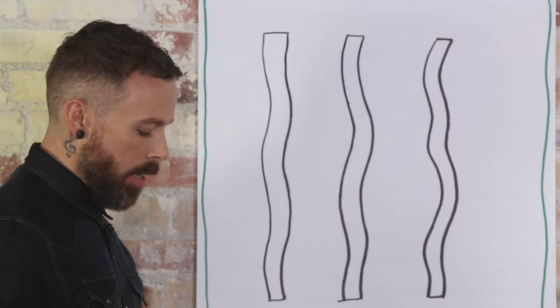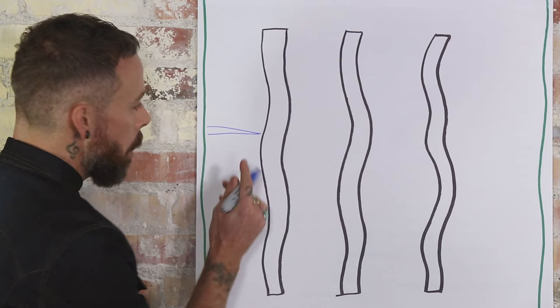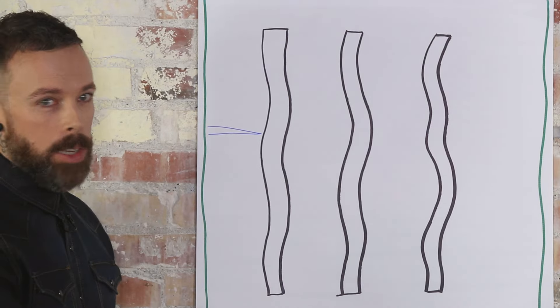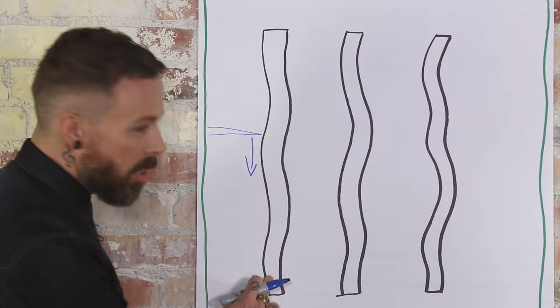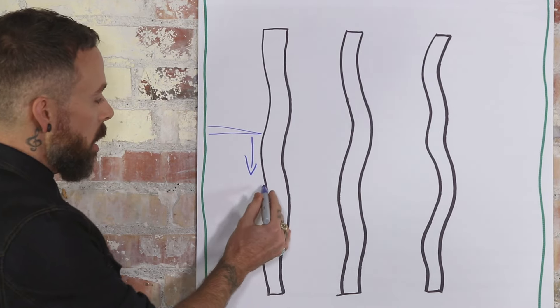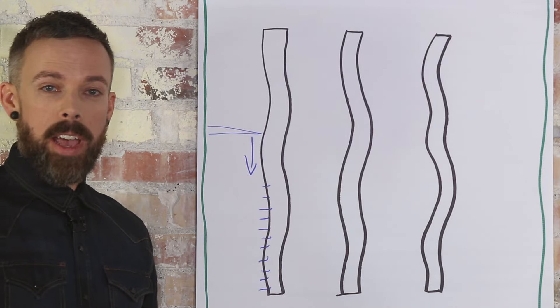The first thing that happens a lot of times is if the razor comes in and it's too perpendicular to the hair strand — if it's coming in almost at a right angle to it — as that razor blade comes down the surface of the hair, it's not only not cutting very well but it's actually shredding up the cuticle layer on the actual hair.